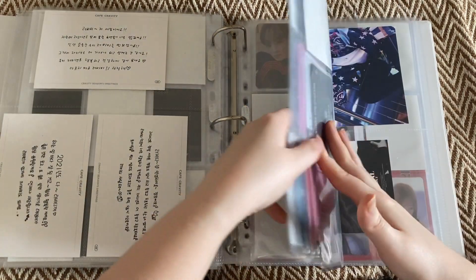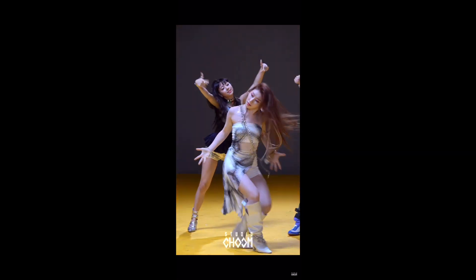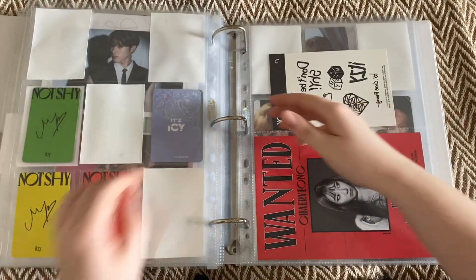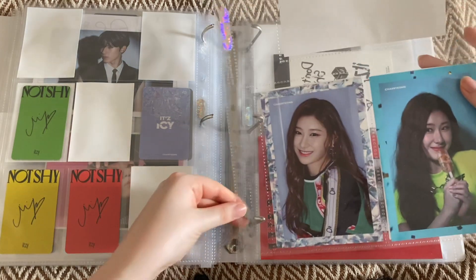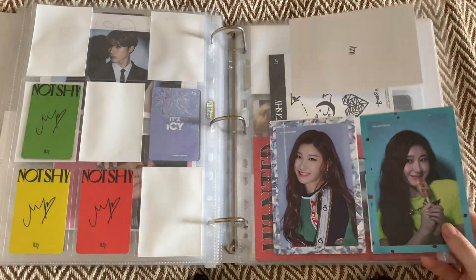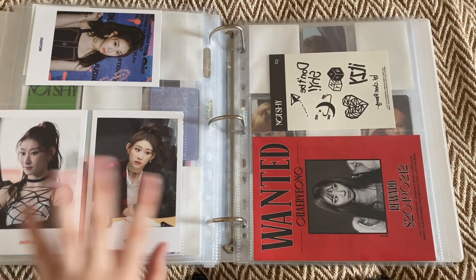The only things I have left now are for Itzy, who are having a comeback next month - I'm excited. Because I have my three pockets, I can finally put away my pre-order postcards. I have her It's Icy postcards and her It's Me Wannabe postcards.